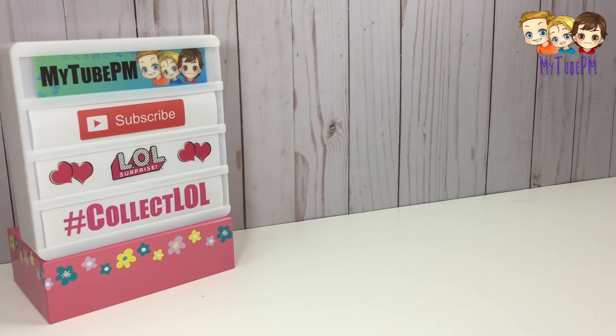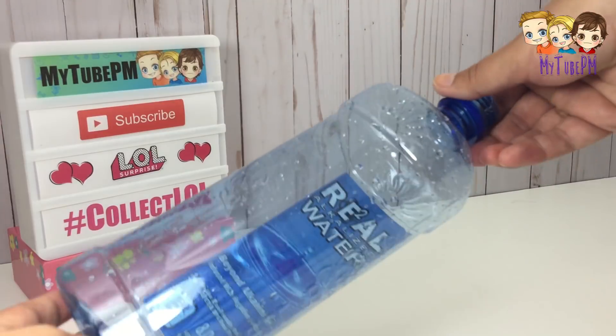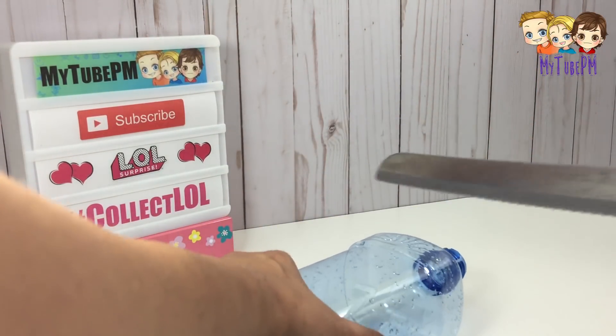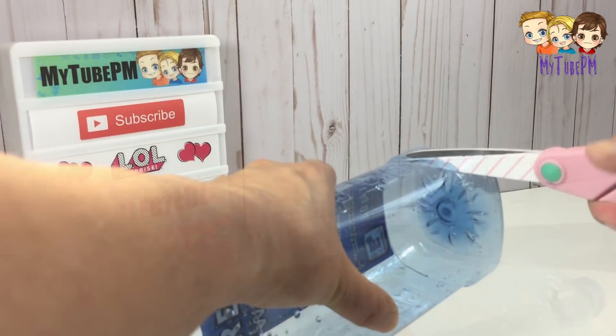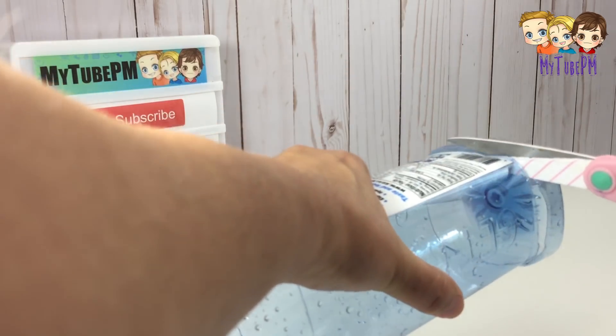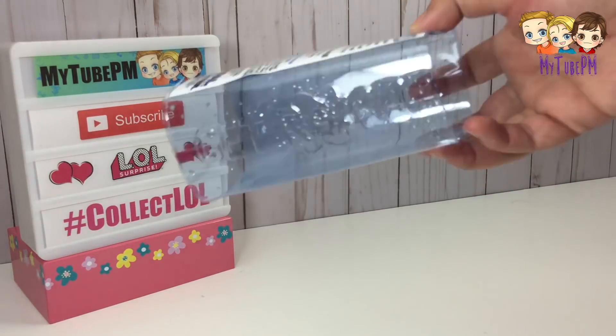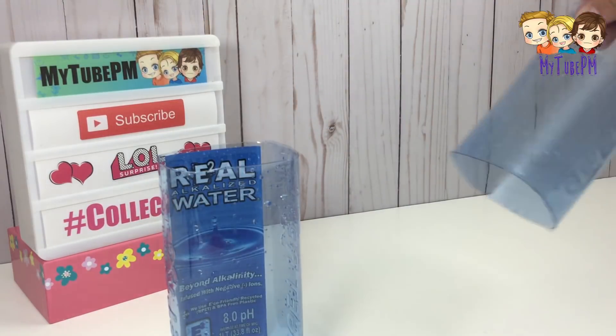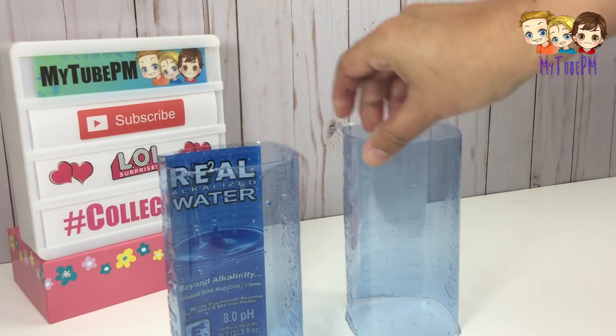First you're going to need a bunch of materials that I'm going to show you throughout this video. One of them being a water bottle or drink bottle. You want soft plastic that you can cut easily, and I like to use bottles that have the same dimensions throughout — not the cone shape. So the first thing to do is to take the top and the bottom off so you create a container that is open-ended, just like this.